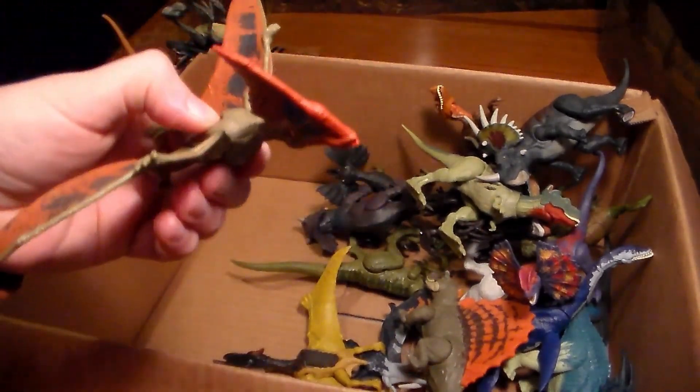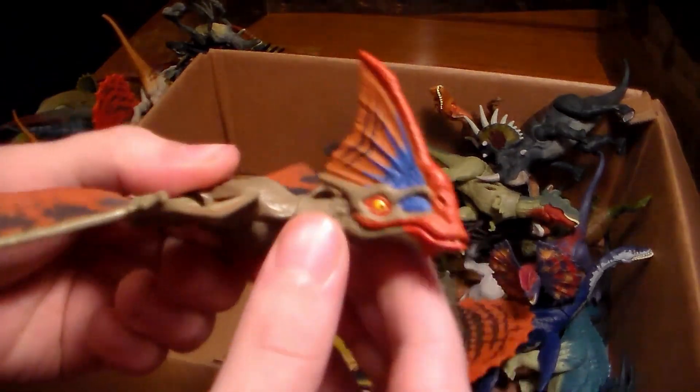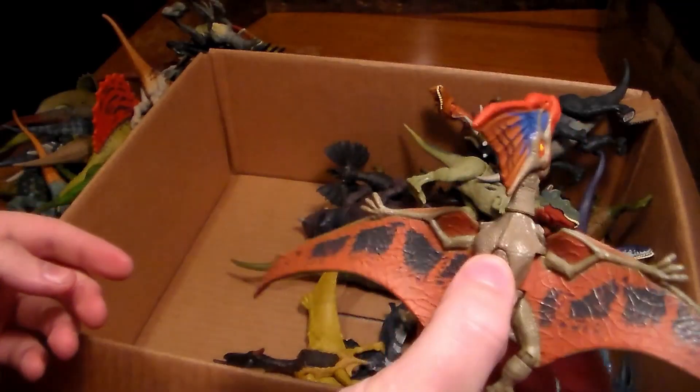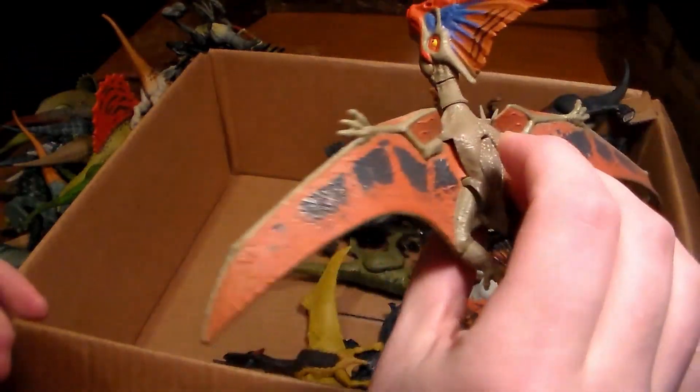We finally have one of the flyers — a pretty sick dinosaur. Not hard to find but still pretty cool. I like the way you can push it in the middle and make the wings flap — it's so cool.